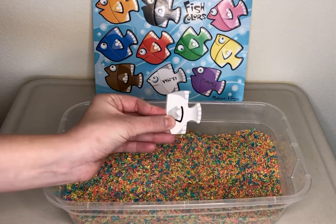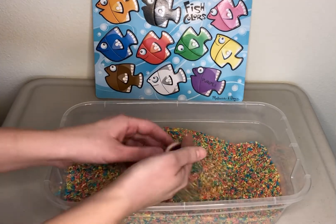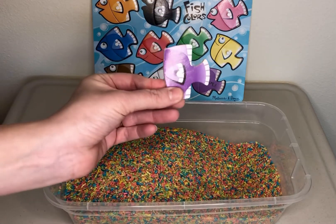We found white. That means the last color is purple. Yay, we found them.